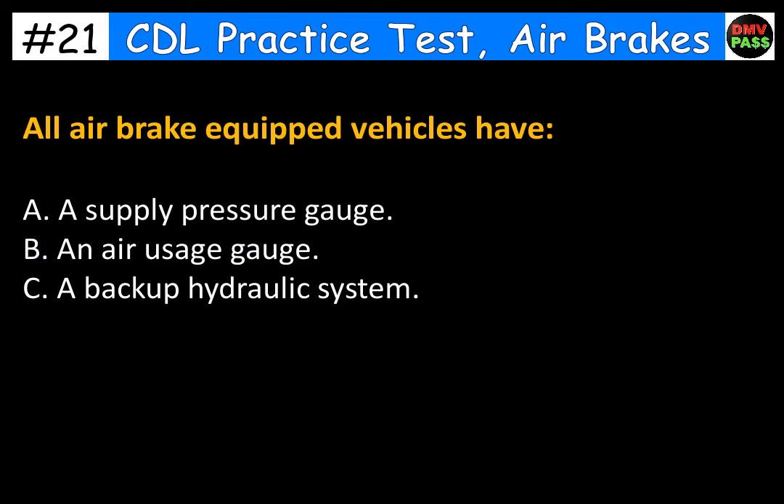All air brake equipped vehicles have: A. A supply pressure gauge. B. A thin air usage gauge. C. A backup hydraulic system. The correct answer is A. A supply pressure gauge.